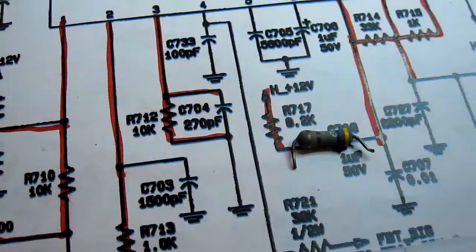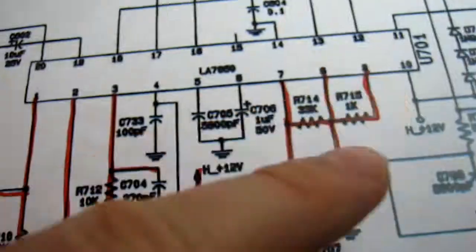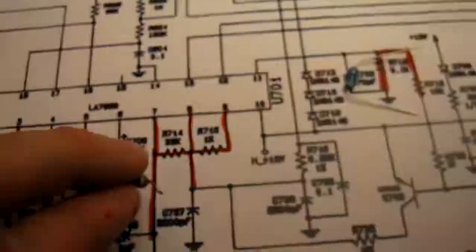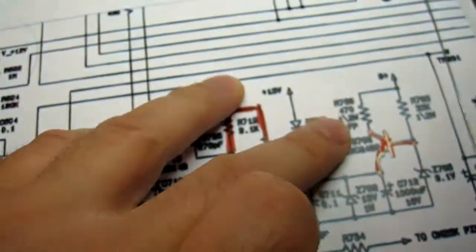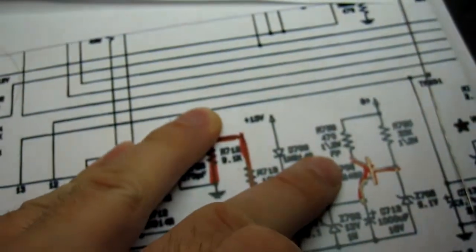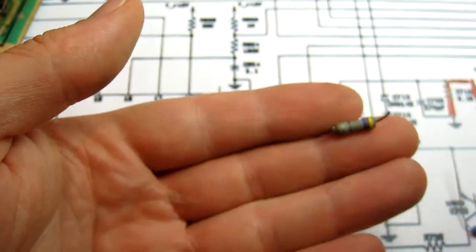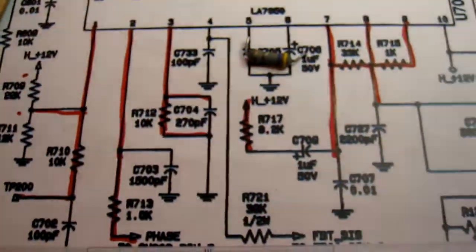I'm continuing to check through the horizontal drive section of this monitor as it's still not working, marking off everything I've checked. I've come across R760 — that's a 470 ohm half watt resistor. The color bands are yellow, purple, brown — so that is 470, or 47 times 10. It's reading 4.1K, so that's way out of spec.